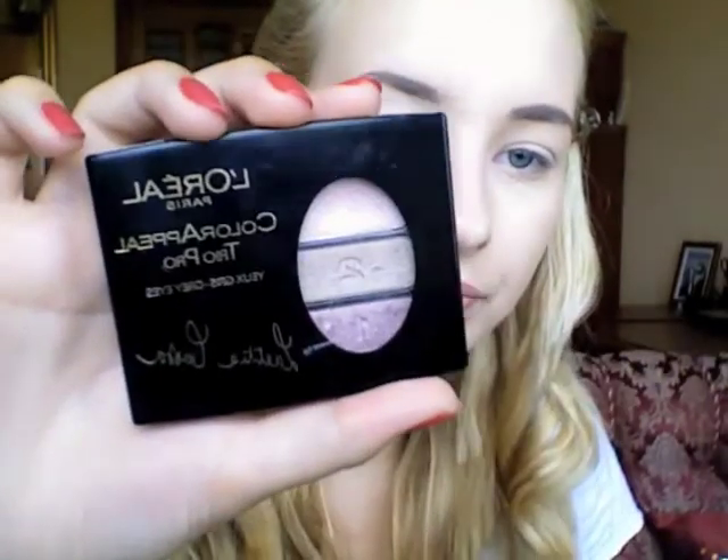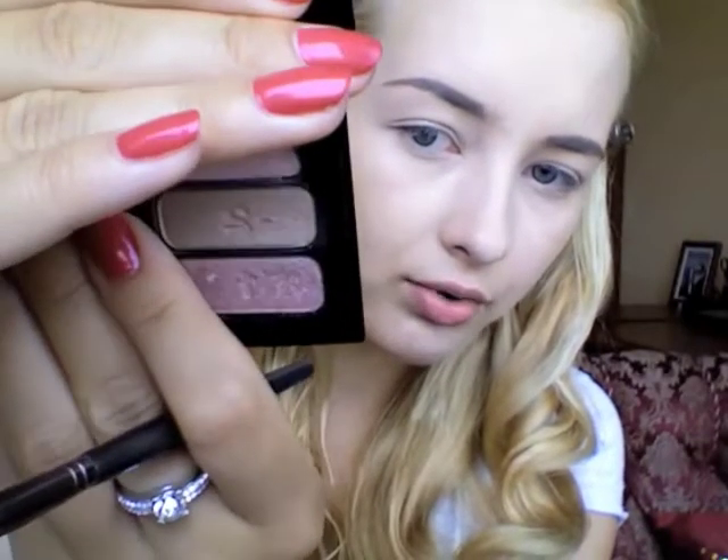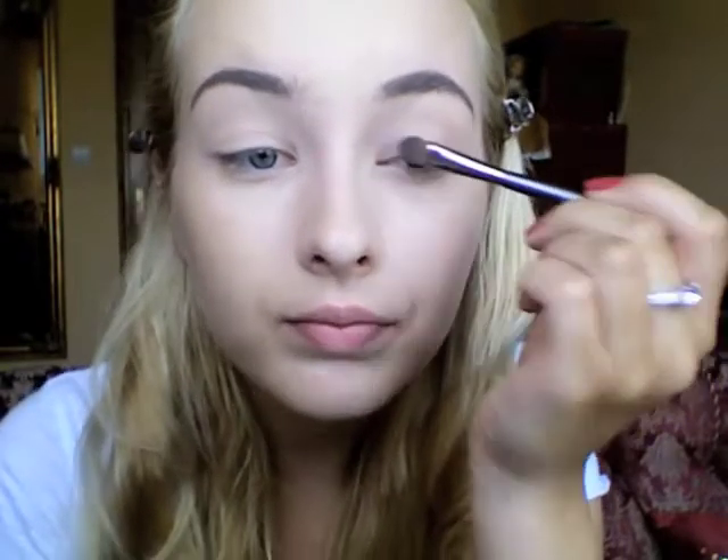Next I'm gonna use all over the lid the eyeshadow from the L'Oréal Color Appeal Tria palette for grey eyes — the Leticia Casta palette — and I'm gonna use number two, the middle shade. It's like a golden brown color, similar to MAC Patina which I love. I'm applying this shade all over the lid; it's a shimmering eyeshadow so it will give a nice golden brownish color to the eyelid.